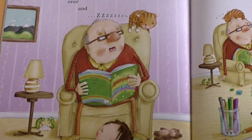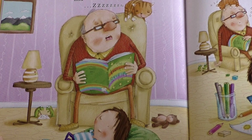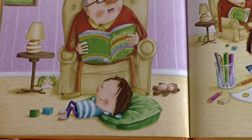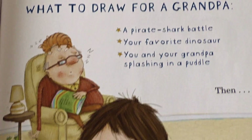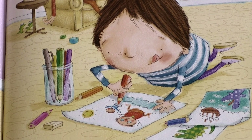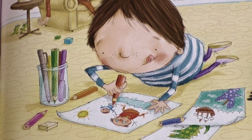When your grandpa says, Nap time, it's time for his nap. The best way to put him to sleep is to have him read a long book, over and over and over. Even if you're sleepy too, babysitters have to stay awake. While he naps, draw a picture for his fridge.